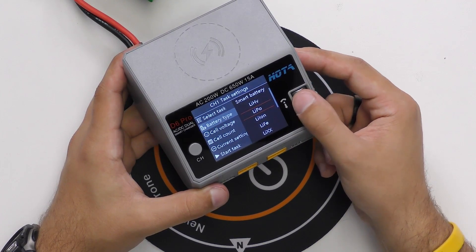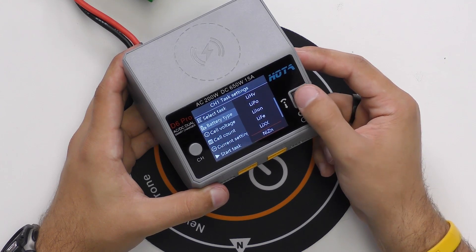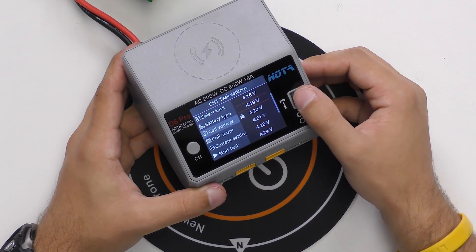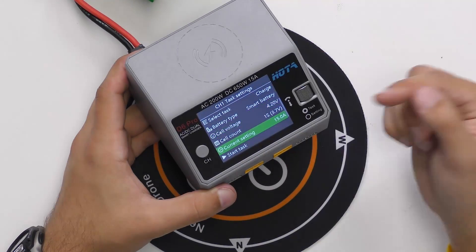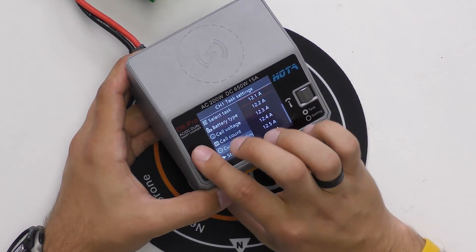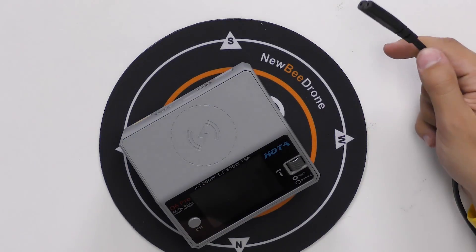We can change the battery type from smart battery to all these different types — LiPo, LiPo high voltage, and more. Scroll down and you can change your cell voltage to whatever battery you have, and you've got your current setting so you can adjust how many amps you want to charge your batteries at.